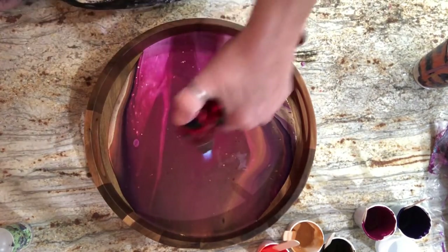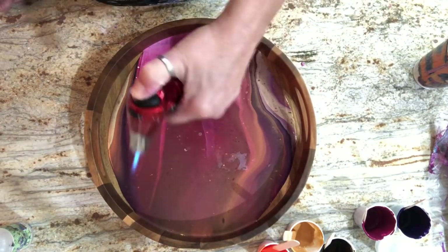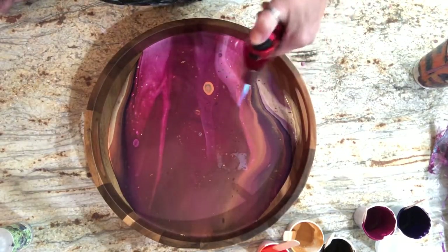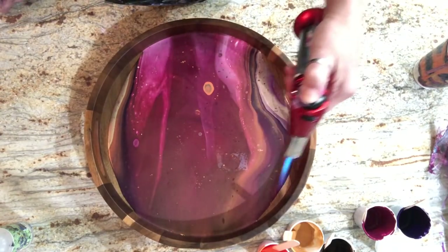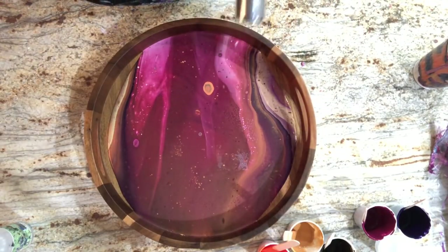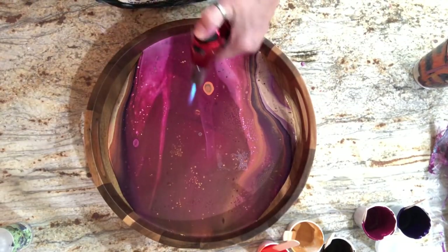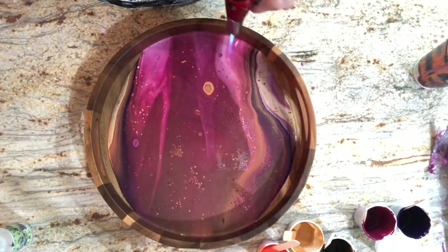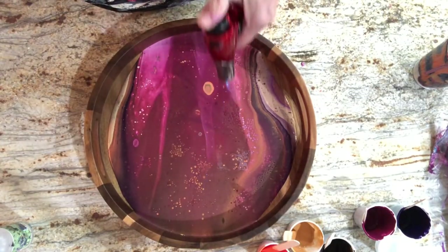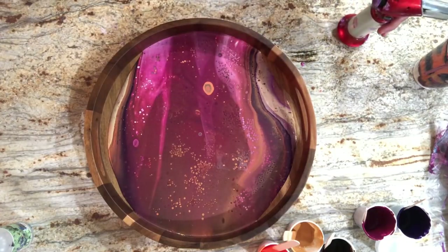I'm going to pop some bubbles. I don't want too many cells because you can't get rid of them. I'm being really cautious - this is a really rinky-dink torch so I kind of have to get close. I need some cells over here and in here. That last little bit got me some cells too.